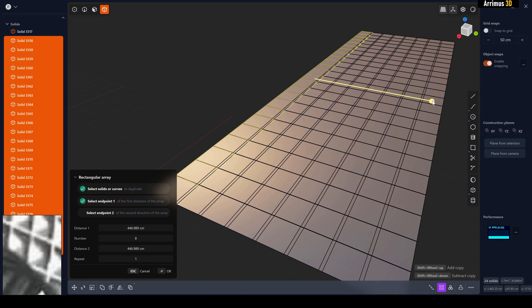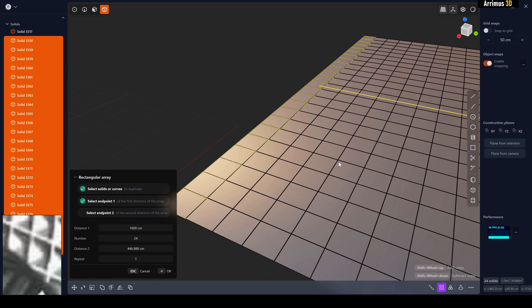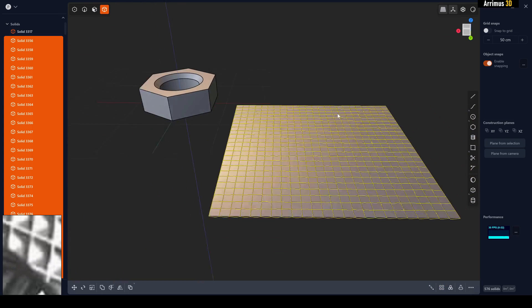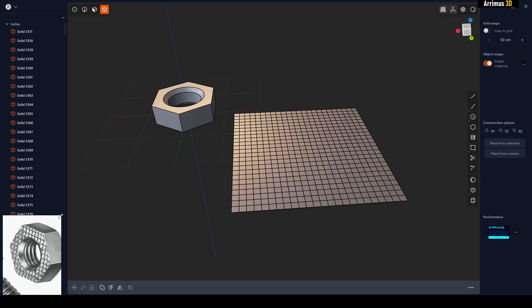Now we're going to use a Rectangular Array on the other side as well. Just make it fine and plug in the same settings. This may be a little too much — you can fine-tune it as needed.